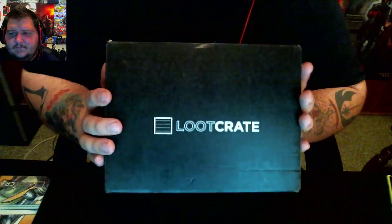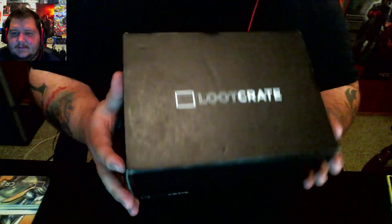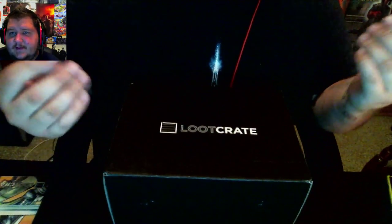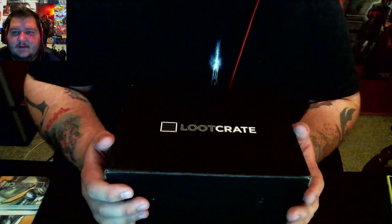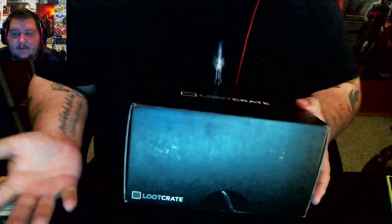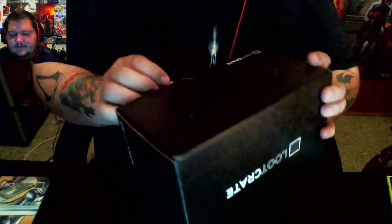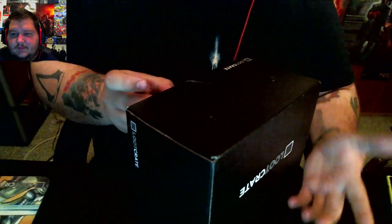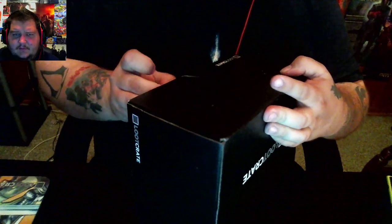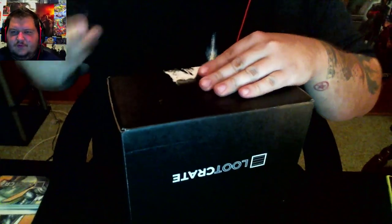Hey guys, welcome to an unboxing of Loot Crate. Loot Crate is a monthly subscription where they send you all kinds of geeky goodness — ranging from t-shirts, figurines, comic books — you name it. I haven't done one of these in a while, so I figured I'd go ahead and do that. I also did an episode of Goblin Traders and an unboxing of Magic the Gathering Origins. If you want to join Loot Crate, just go to LootCrate.com and you can get $3 off. They don't have a coupon code for new users. So let's see what we got.